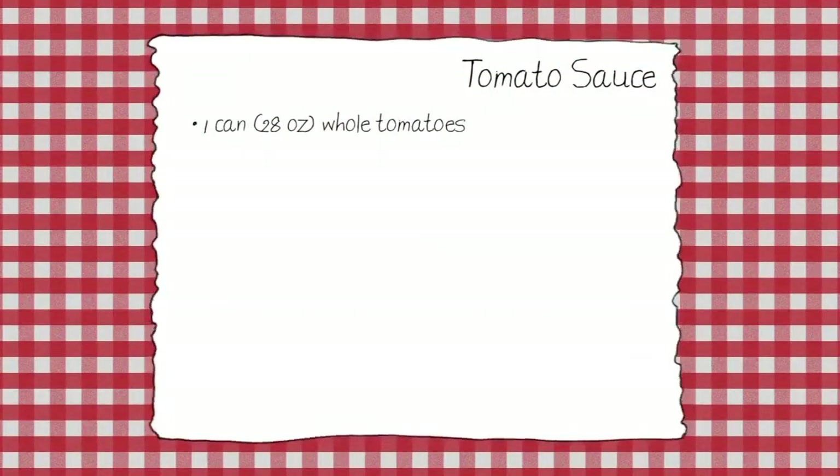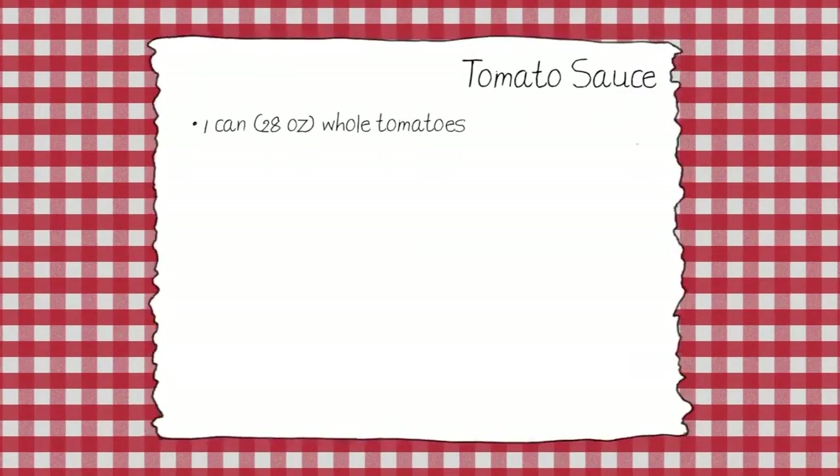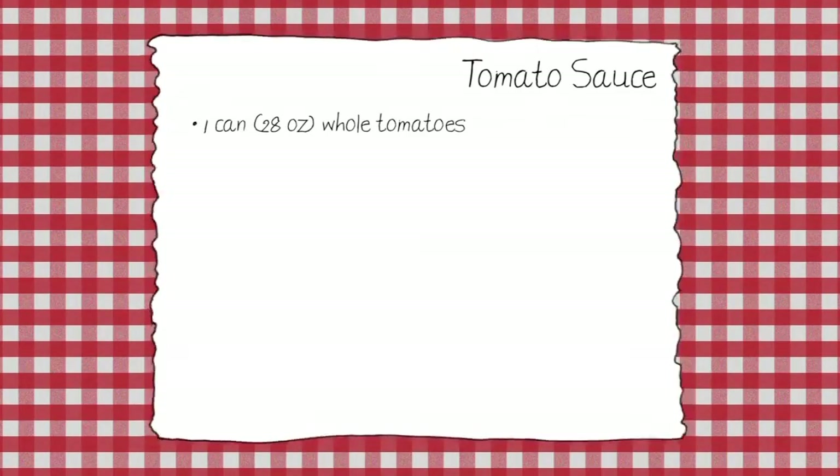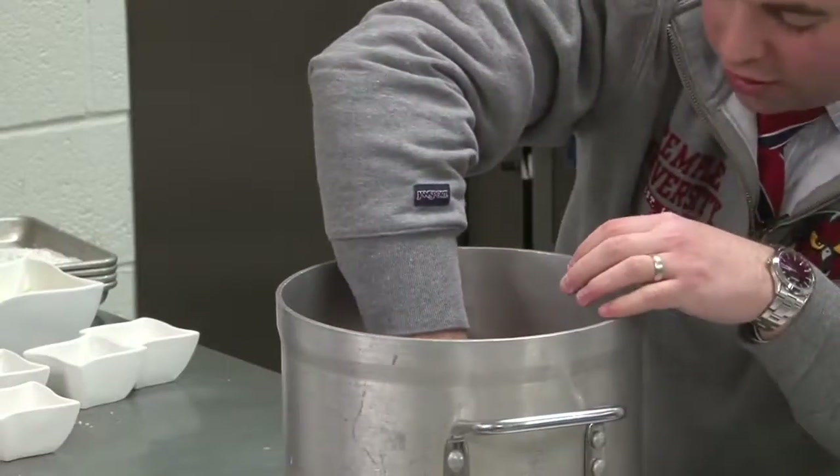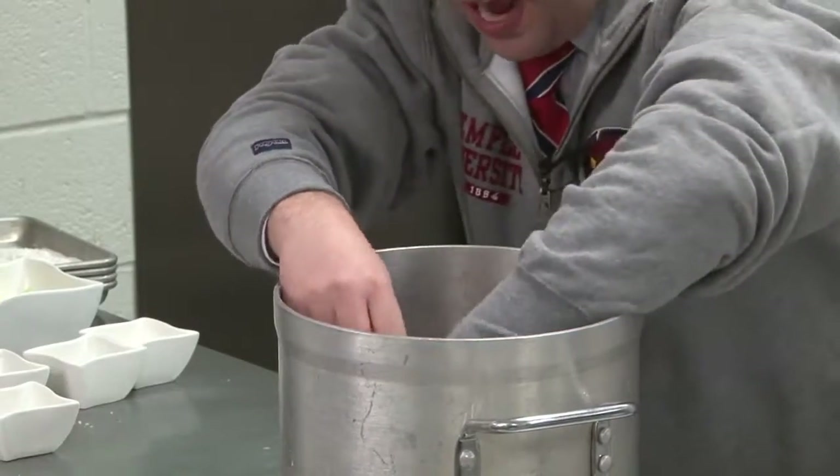I started with canned whole tomatoes. We're going to start with two cans of these tomatoes, and you're working with me — roll your sleeves up. What you're going to do is just crush them up with your hands. You could buy crushed tomatoes, but just take your hands and crush them up a little bit. This is where you get in tune with your food — you've got to become part of the food.